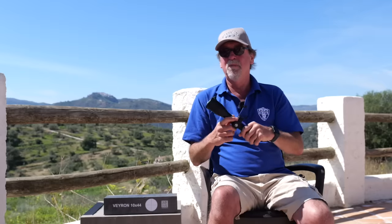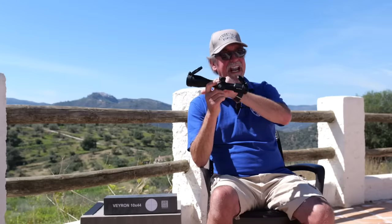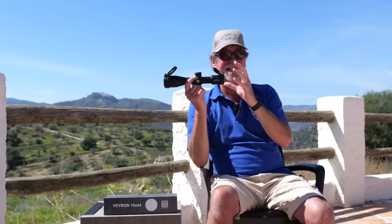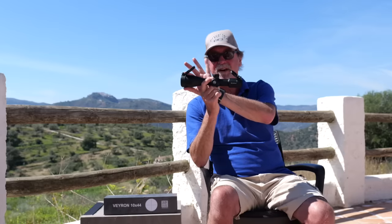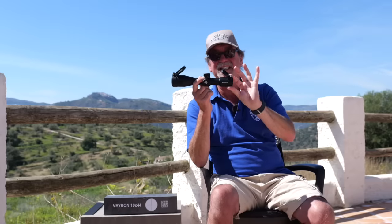Not only that, but the light doesn't have to travel through as much glass, which also improves the brightness of this absolute budget belter. It has a 44 millimetre objective lens and a 33 millimetre ocular lens diameter.